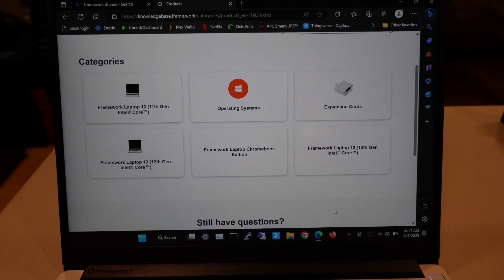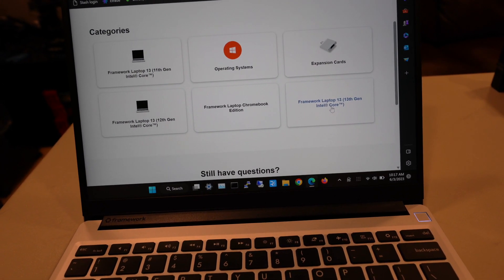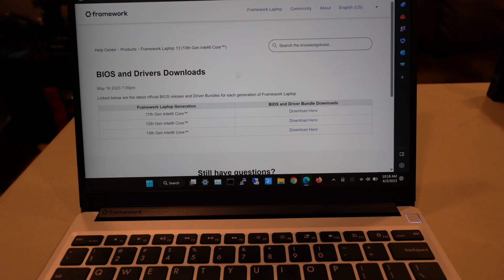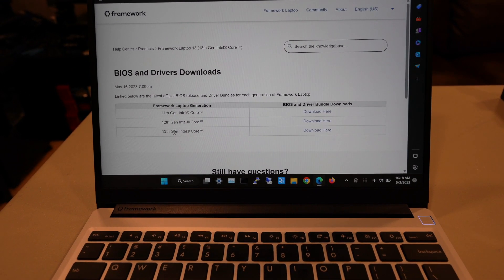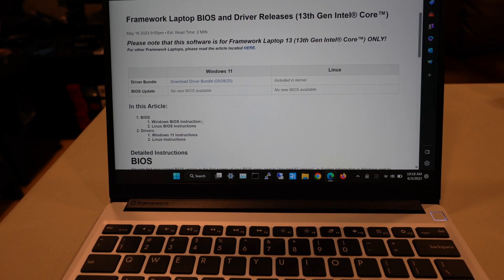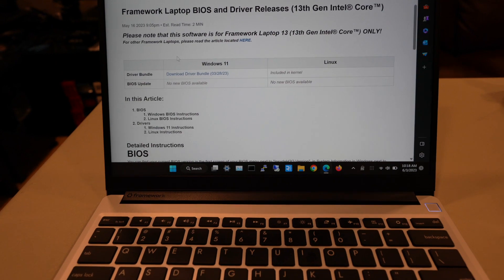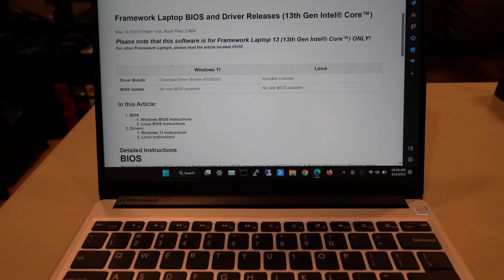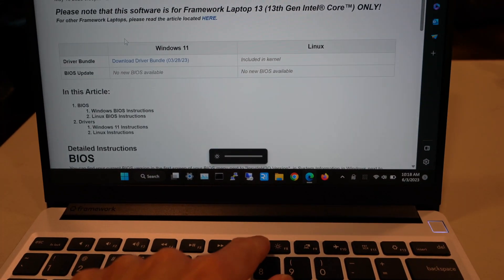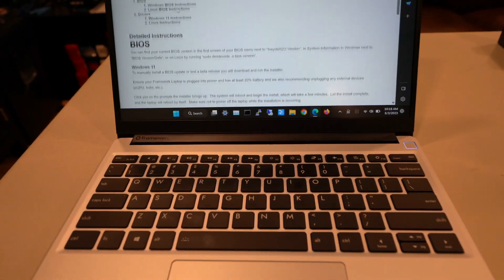In order to download the drivers, you have to go to knowledge.framework.work, then select your laptop — mine is the Framework Laptop 13 with 13th gen Intel. You can do BIOS and driver downloads, and download this driver bundle for 13th gen Intel. It opens up a command prompt window and installs 11 drivers and updates. Then you have to do a reboot, and after that my brightness keys are working, volume is working, and trackpad scroll is working.